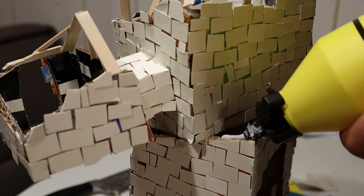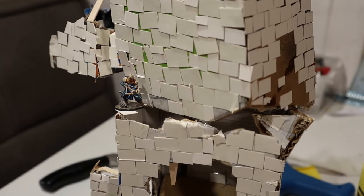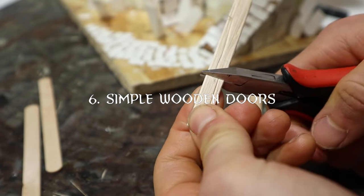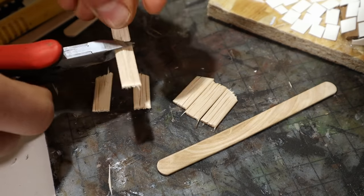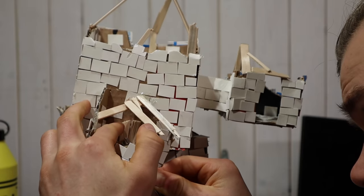Next I glued a few bricks on strategic spots to improve mini-placement. I also made a few very simple doors from craft sticks. They won't be that visible, but I figured it's worth it.